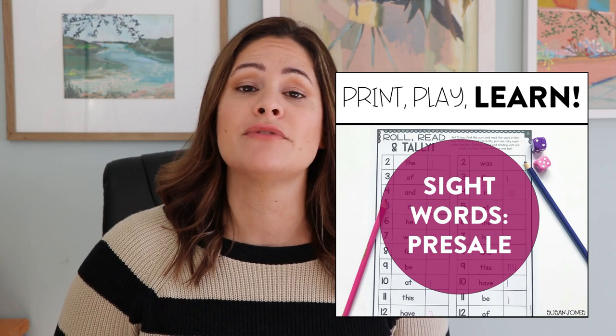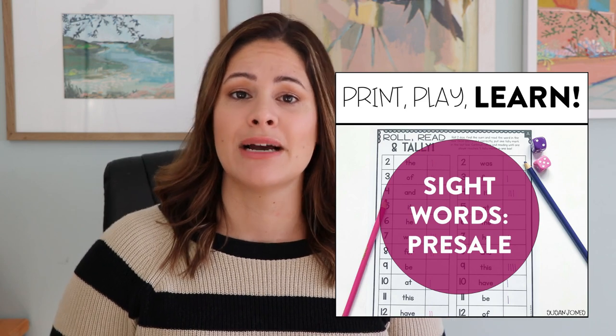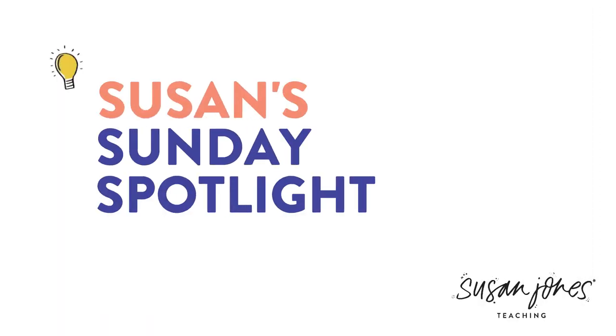Just a few weeks ago, I came out with a brand new version and it's focused on SightWords. In the preview, I have two free games that you can go ahead and download and play, so I'm going to go over how to play those today. For both of the games I'm about to share, all you will need are some dice and a colored pencil or a regular pencil — it's up to you. So let's see how to play the first game, which is Roll, Read, and Tally.